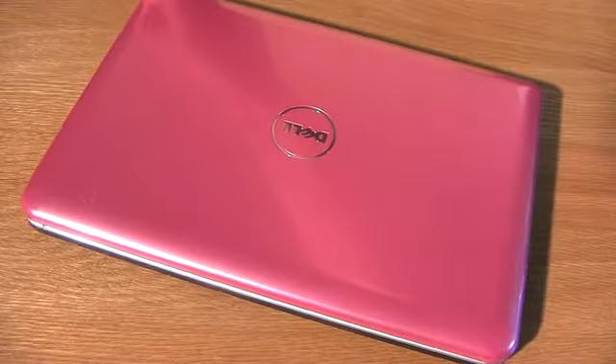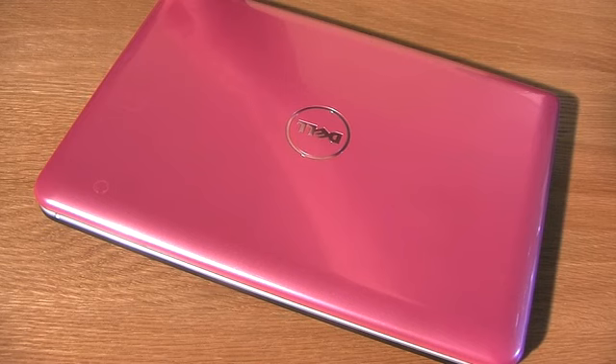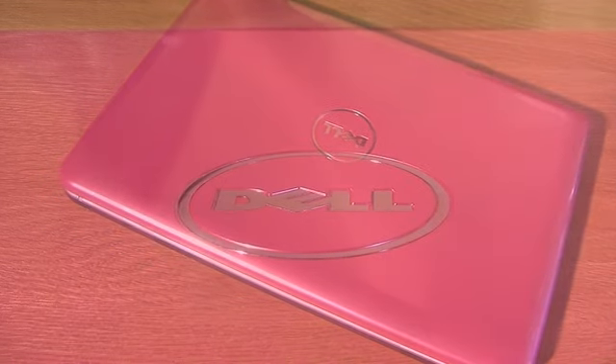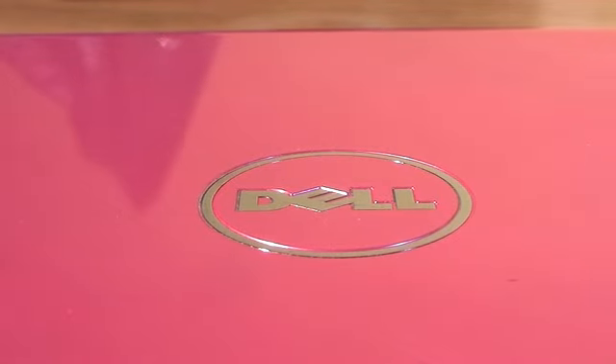This is Zara for Shiny Shiny in Tech Digest, and today I'm here with the Dell Mini Inspiron 10. Now as you can see, I've got the rather pretty pink version, but don't worry, it comes in more masculine colours as well — green, red, silver, all the usual kind of things.